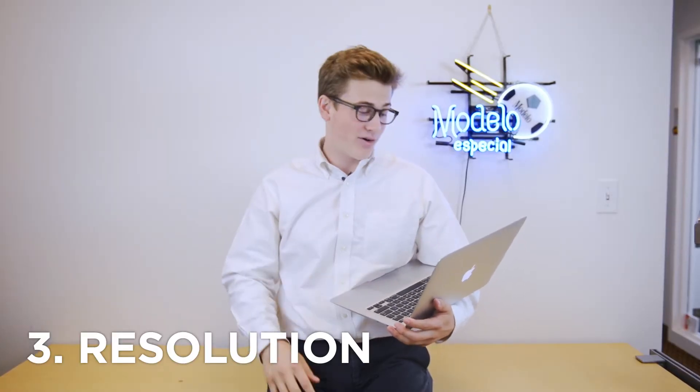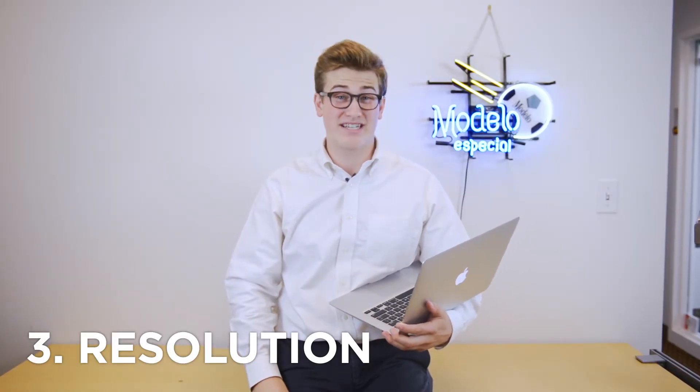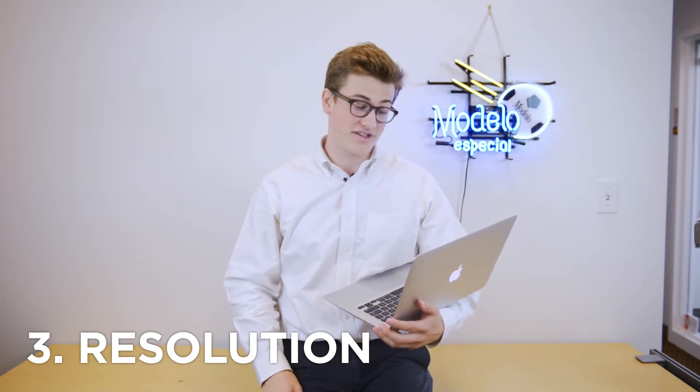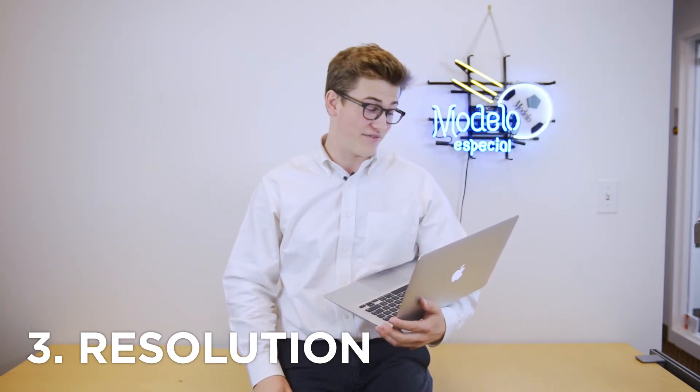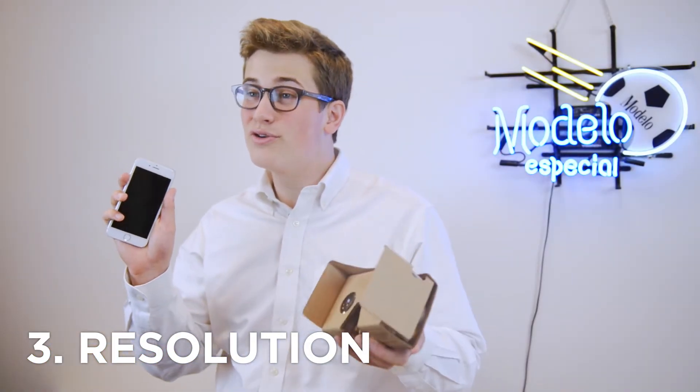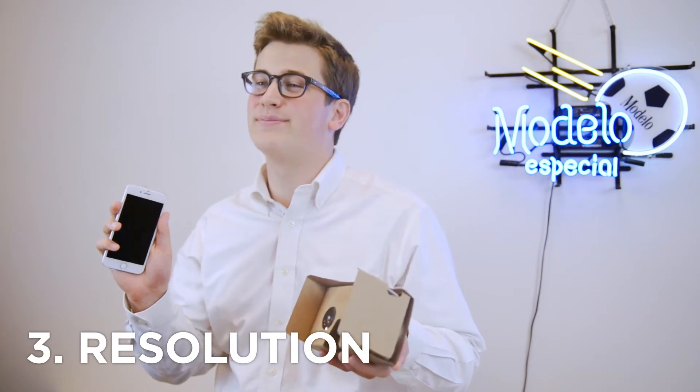Reason number three: according to the opinion of professional opticians, the base station plays a big role in regards to the display of the resolutions of your VR equipment. Meaning, as long as you have an HD cell phone you can use a Google Cardboard and have a similar experience.